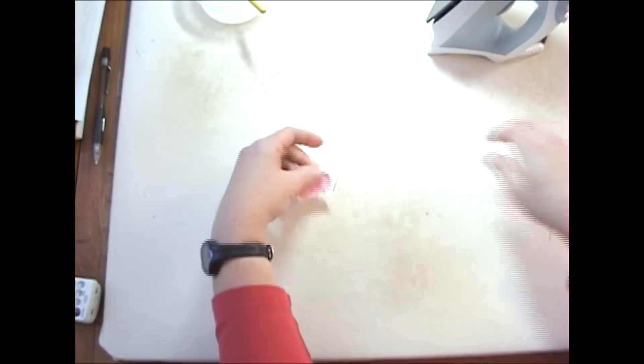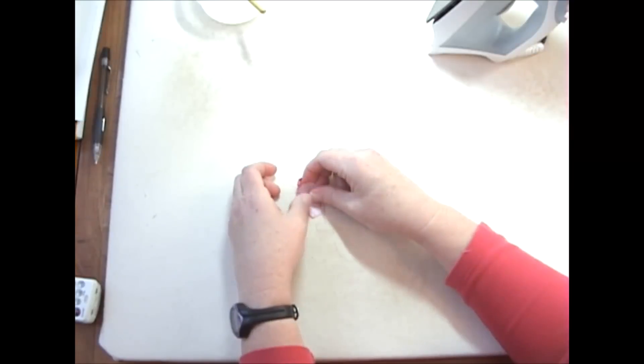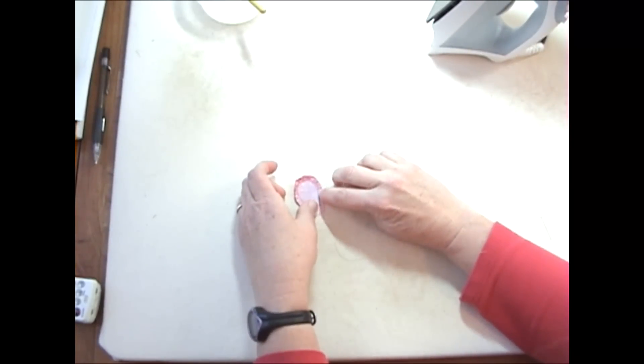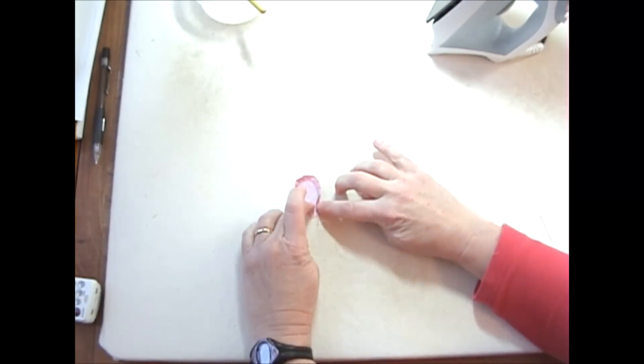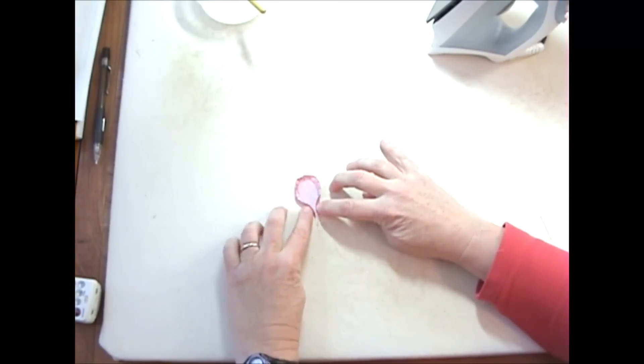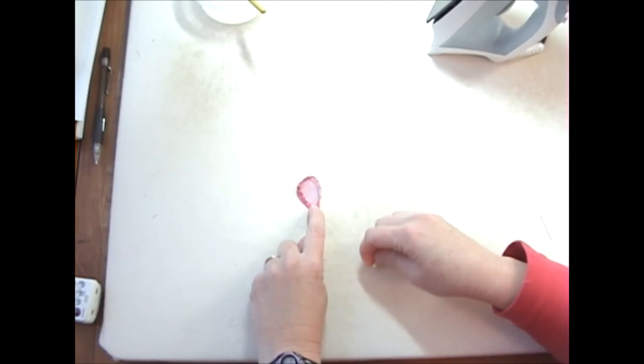Once I'm done going all the way around, I treat this a bit like I treat the circles — I put my template down in the center, try to center it in there, and then I flip under that end and that end and I hold these with one finger.